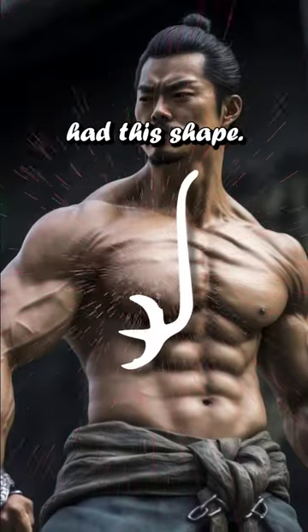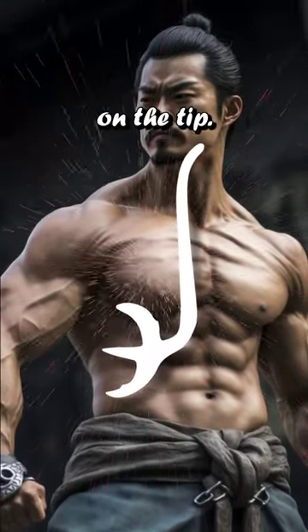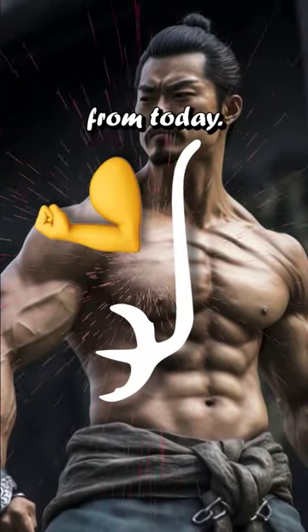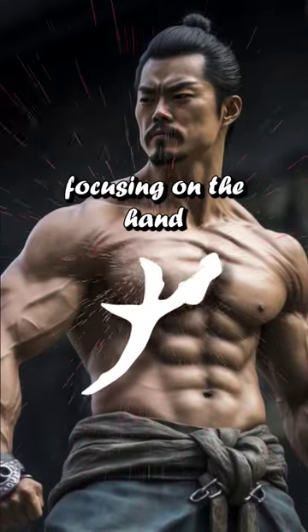By that time, the character had this shape. Many sources believe it's the drawing of an arm with fingers on the tip, and this makes the idea just the same as the one from today. To get to today's version, the arm became shorter, focusing on the hand and fingers.